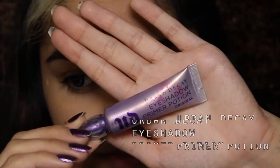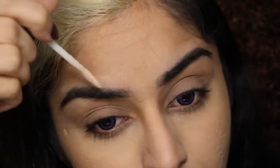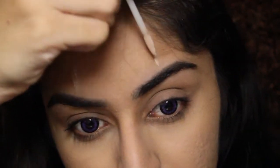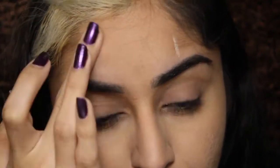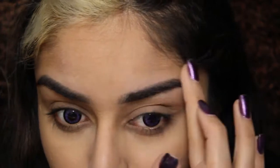Now I'm priming my eyes with my usual eyeshadow primer, just patting this onto the lid and then blending it out. I'm also gonna apply some of this above my brow because we're gonna be drawing and applying eyeshadow on there later. I'm not gonna apply this under the eyes however because I do not want too much product on my under eye area.